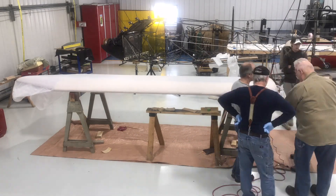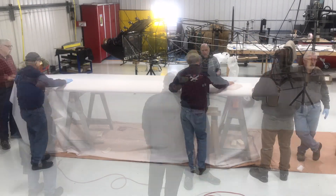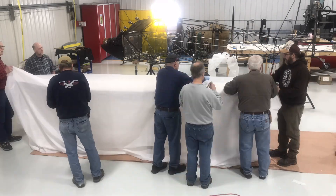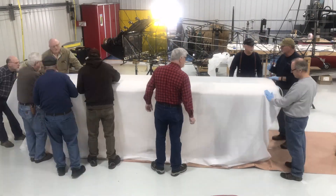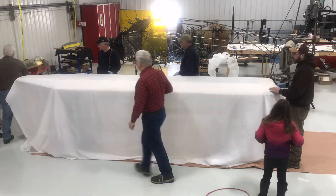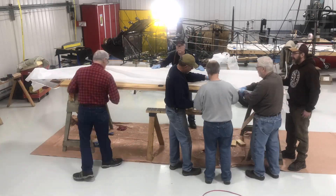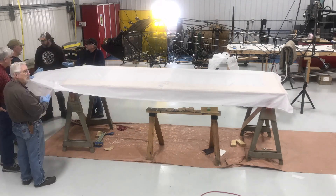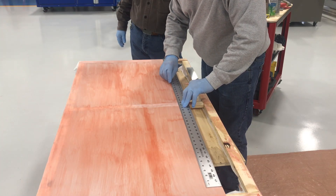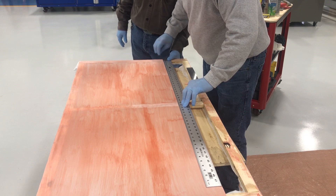We'll see you next week. This is the process we're using to cut the strips to cover up that trailing edge gap seal that we talked about.